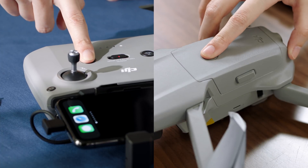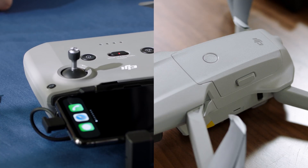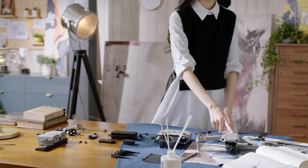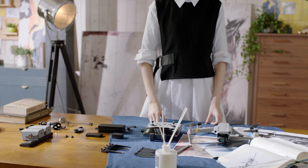Press once, then again, and hold to turn on the remote controller and the aircraft. When you're done flying and capturing epic shots, turn off the aircraft and the remote controller by pressing and holding the power button for two seconds.